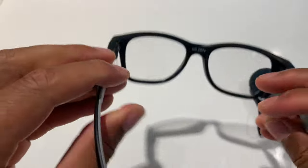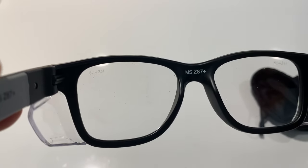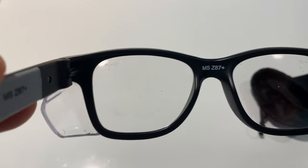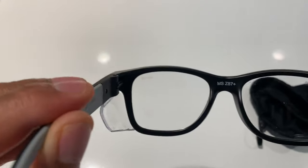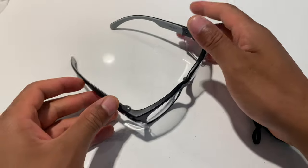The arms are soft and can flex a little bit. It says Z87 Plus on the side. I like the gray on the interior. They look pretty nice.